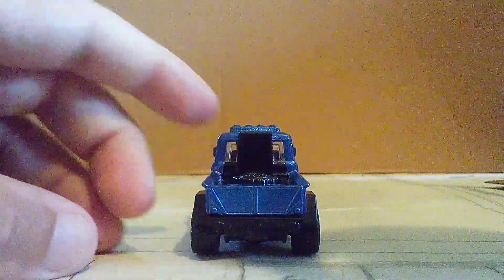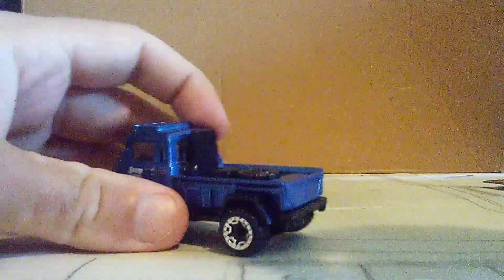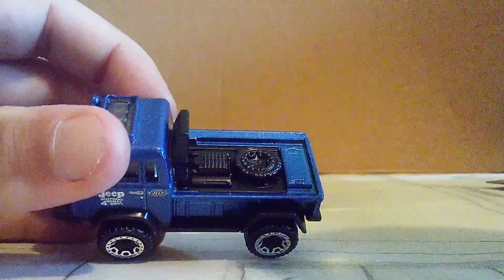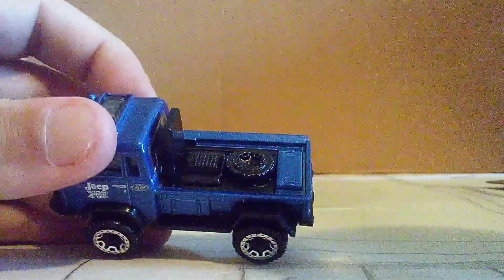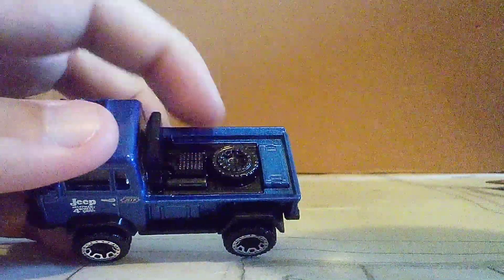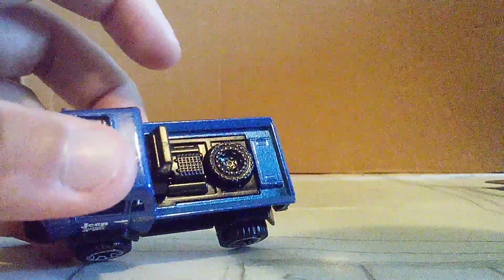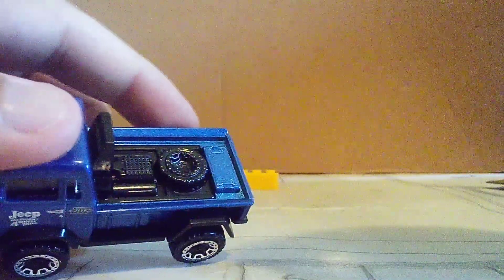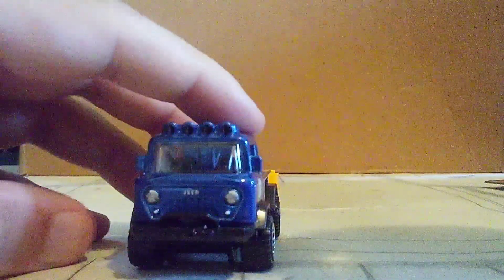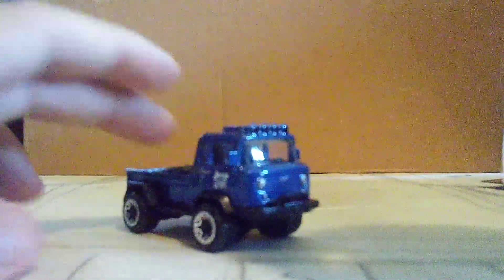Now let's look at the rear. There are no details on the rear at all on this one. But there are some in the truck bed — like a spare tire. And it looks like there's a special part on this one. I think that's a toolbox. I've never seen anything like that before. What do you guys think of this?